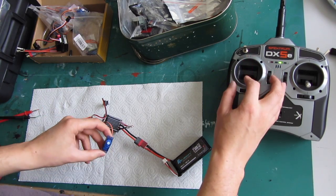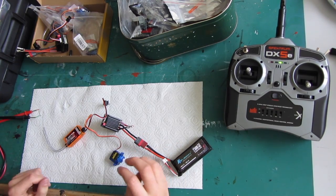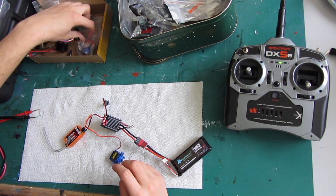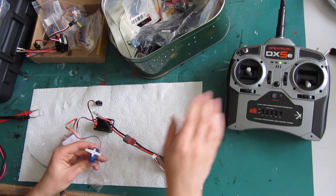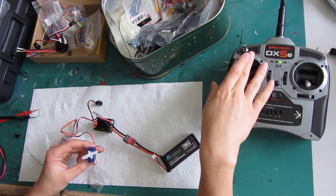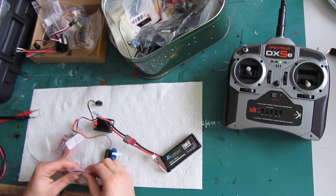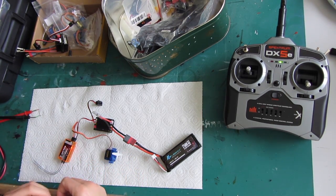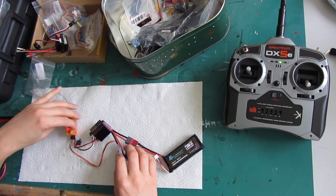I'm putting a servo in to test it — it's actually working but we can't see it, so I'm going to take a bit of time to fix a little lever arm on it. There we are — we can see it works fine. Now I just want to measure the voltage out of all these three-channel RC plugs.